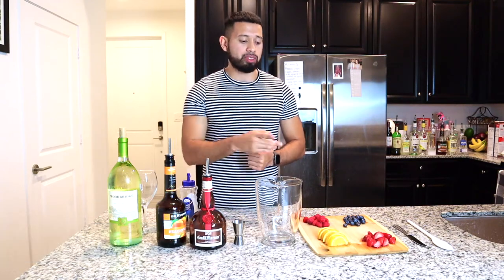Step number one: choose your four favorite types of fruits. Here you can see my favorites — number one, orange; number two, strawberries; number three, raspberries; and number four, blueberries. We're going to be adding all of that into our pitcher.